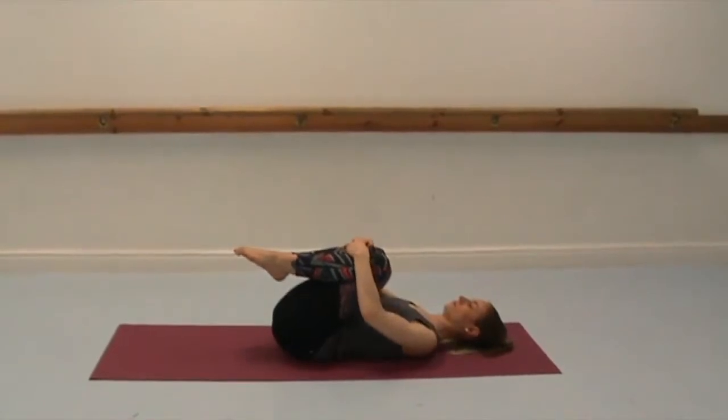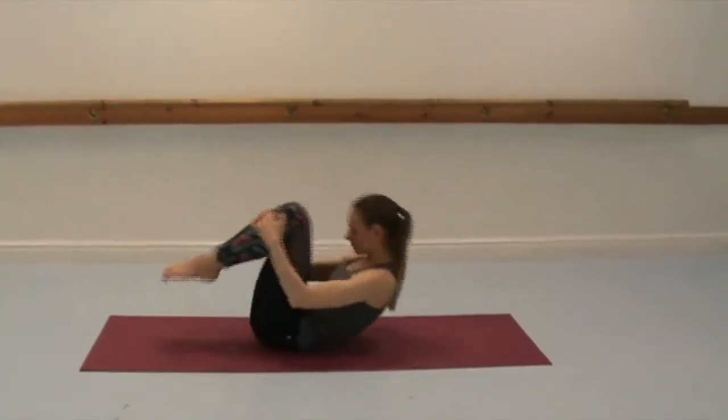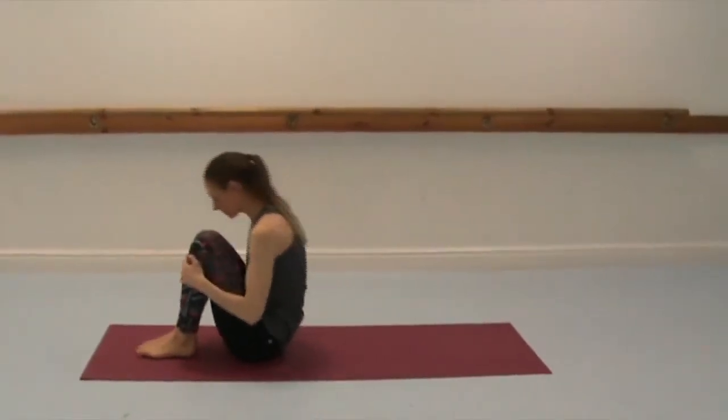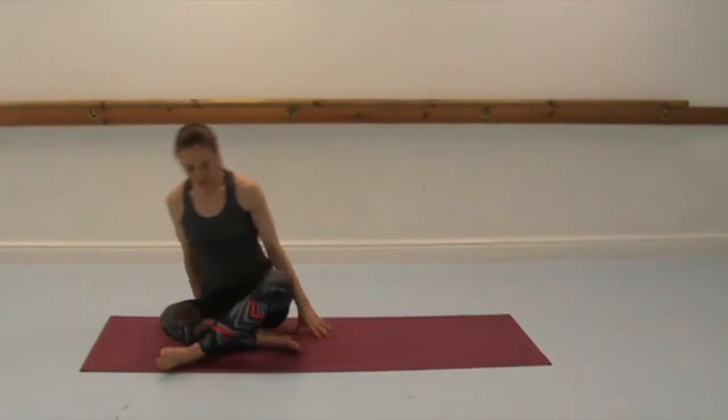Slowly release. Hook both knees into the chest, give yourself a really big hug. And then roll yourself up, take a couple of rolls on the back, or you can roll yourself up to one side and bring yourself back up to seated.